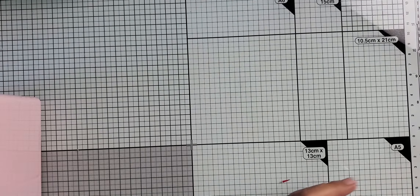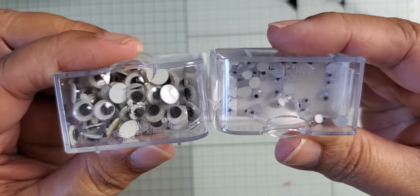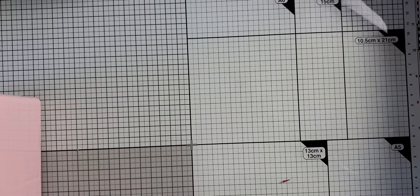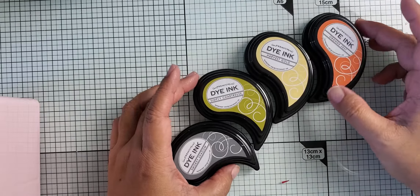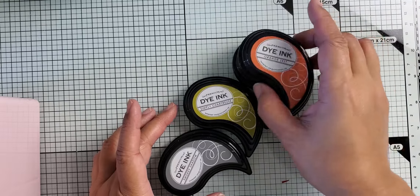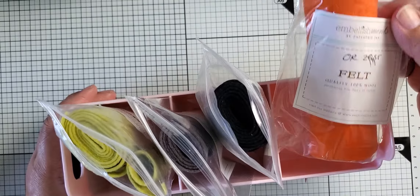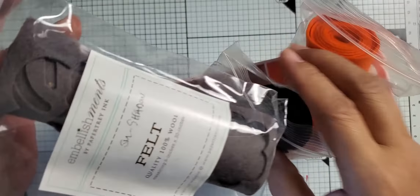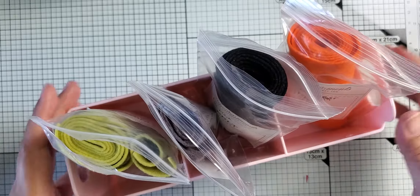Other things — I used my googly eyes in different sizes; this is how I store them. I also used some ink: Smoky Shadow, Simply Chartreuse, Harvest Gold, and Orange Zest — very much the Halloween color palette, I guess you could say. And then some felt: Orange Zest, True Black, Smoky Shadow, and Simply Chartreuse — those are the felt colors that I've used.